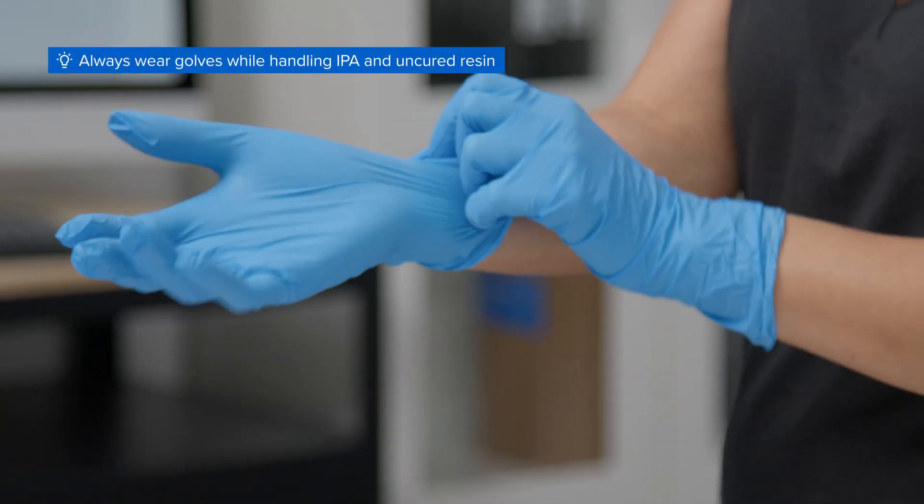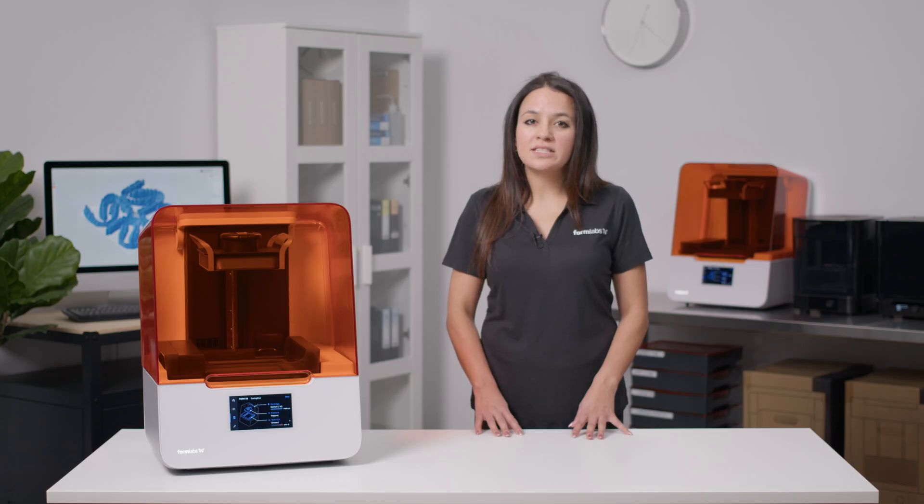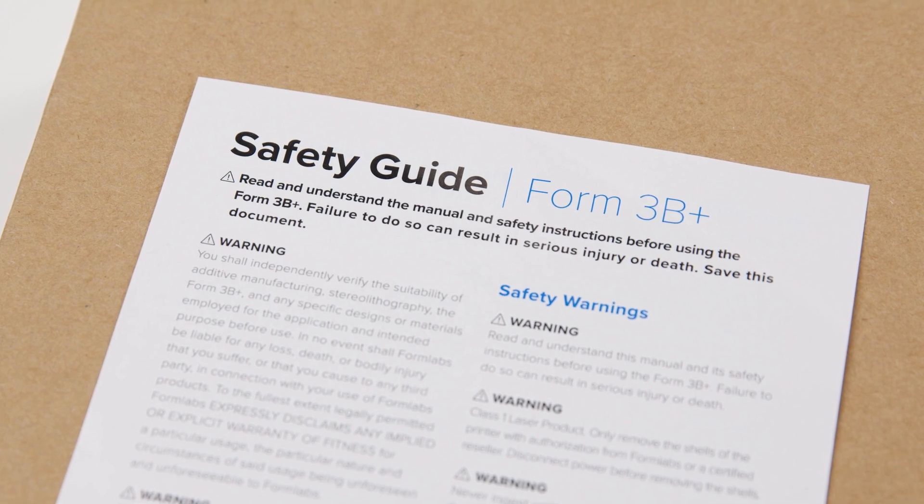It's also important to always wear protective gloves while handling IPA and uncured resin, as well as any components that come into contact with them, such as resin tanks, uncured parts, and the Form Wash and Form Cure. Please refer to the safety guide for more information before getting started.